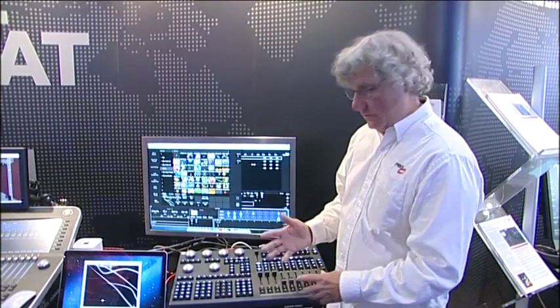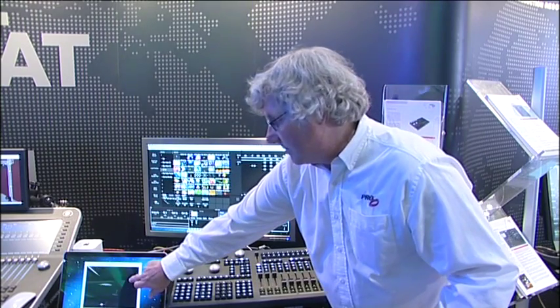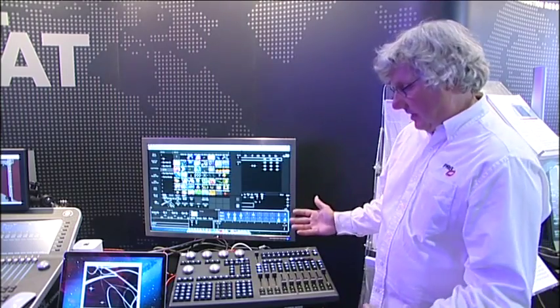In this small package, you can get an Mbox Studio media server as well as the console software, and you can see the streaming video, which is also able to be viewed right here. That's the V276 in a nutshell.